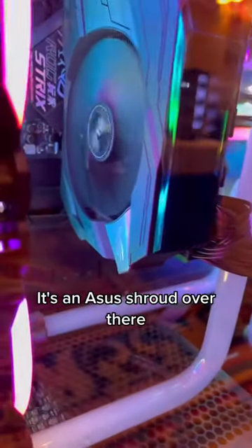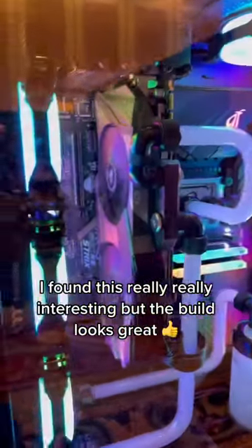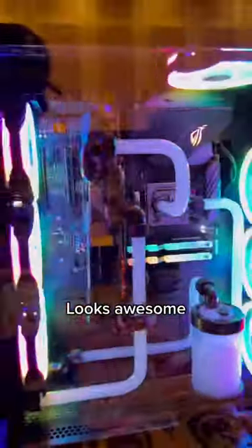But check it out, it's an Asus shroud over there. I found this really, really interesting. The build looks great, looks awesome.